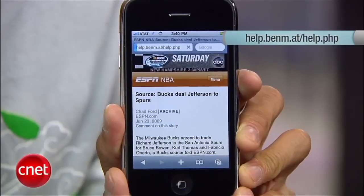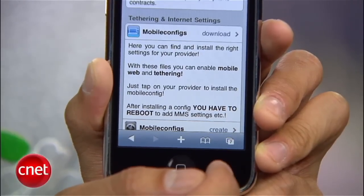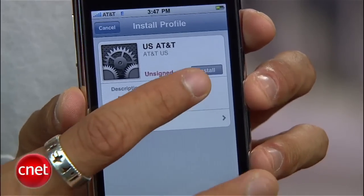First up, let's launch your Safari browser on an iPhone running the 3.0 software and go to this website. It's called the iPhone Help Center by BenMAT. Scroll down to tethering and internet settings and press on the download link. Select your country, then your carrier, and you'll get to a final page where you'll press the install button and it will download specific profile settings for your iPhone — it only takes a few seconds.